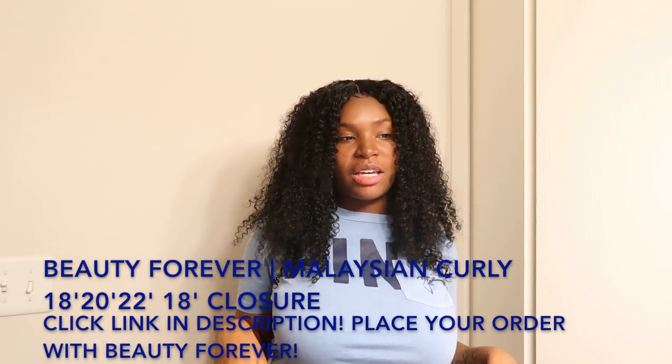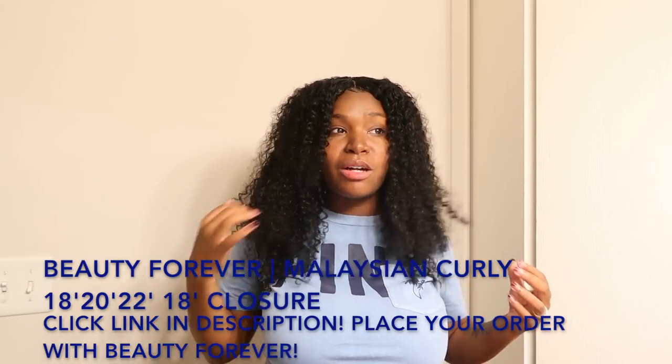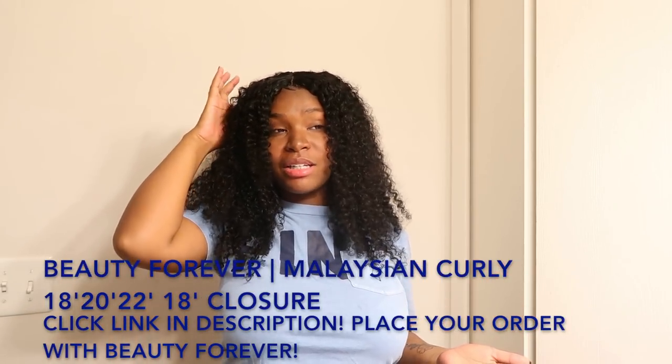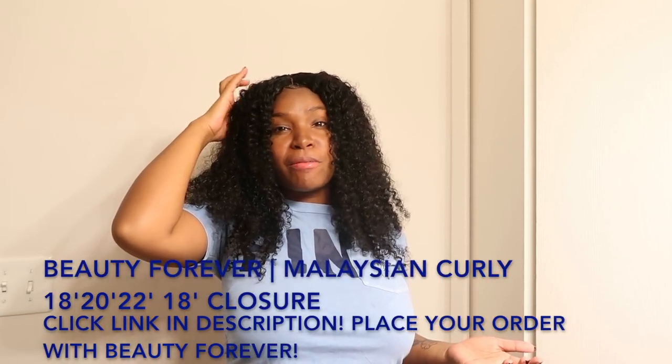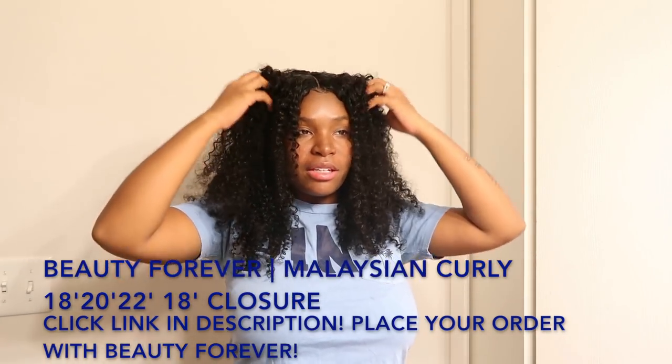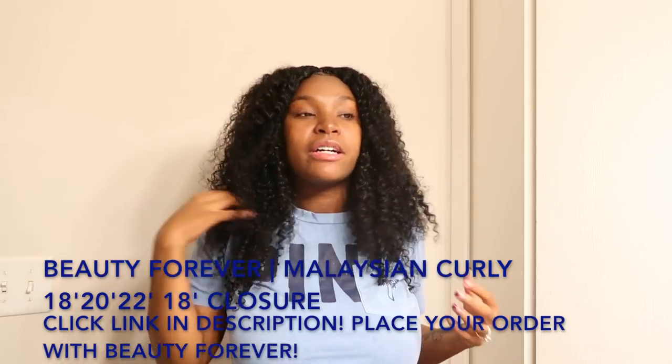I don't add any hairspray or anything because I feel like this hair really doesn't need it. But if you get curly hair, I guess you can apply that — it really doesn't matter. You can or you can't, it's still going to look fabulous.